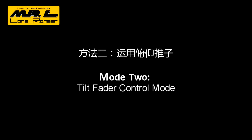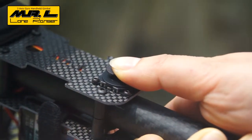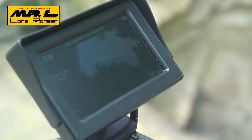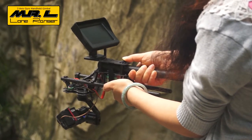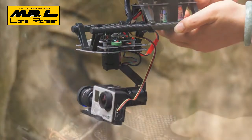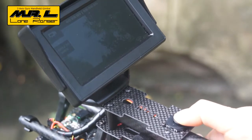Mode 2: joystick control mode. We use a ratio feeder to control the speed of pitching. The more you push the ratio feeder, the faster the camera moves; the less you push, the slower it moves. When the circumstance is not convenient for hand follow mode, or when a special image is wanted, the advantage of this mode stands out.